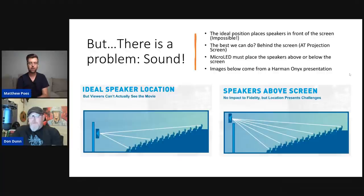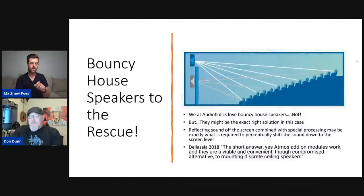This concept is related to our HRTF — those filters I was talking about are unique to each person's hearing. That's exactly what JBL did. The funny thing is that we at Audioholics have been talking about bouncy speakers for a long time. The bouncy house concept — reflection — might actually be a key solution to get good sound here. That's what JBL has done, Meyer Sound, and a few others. Reflecting sound off the screen combined with special processing may be exactly what's required to perceptually shift the sound down to the screen level.